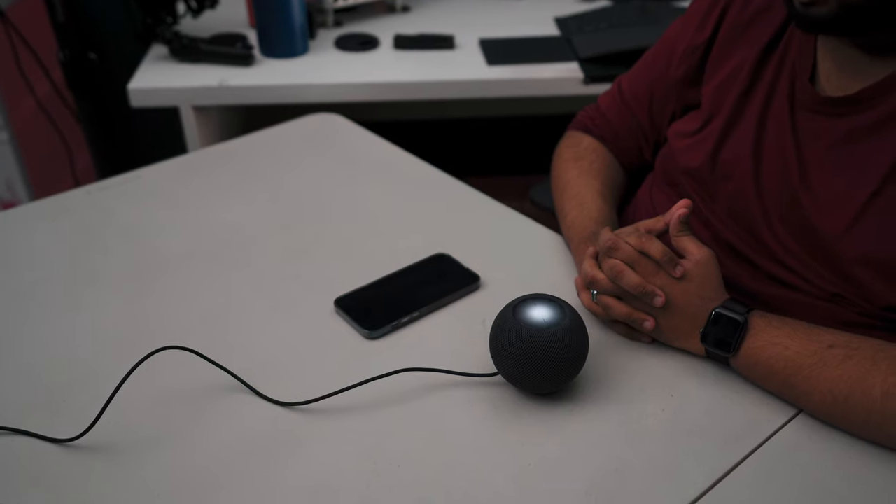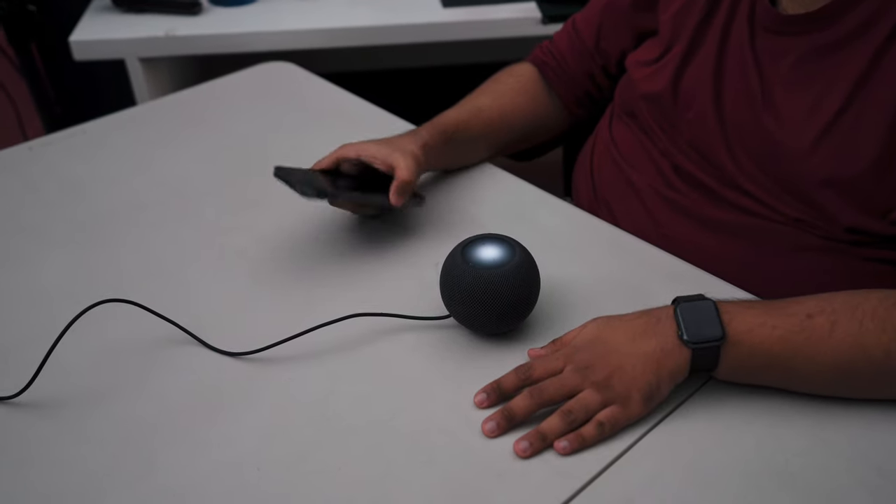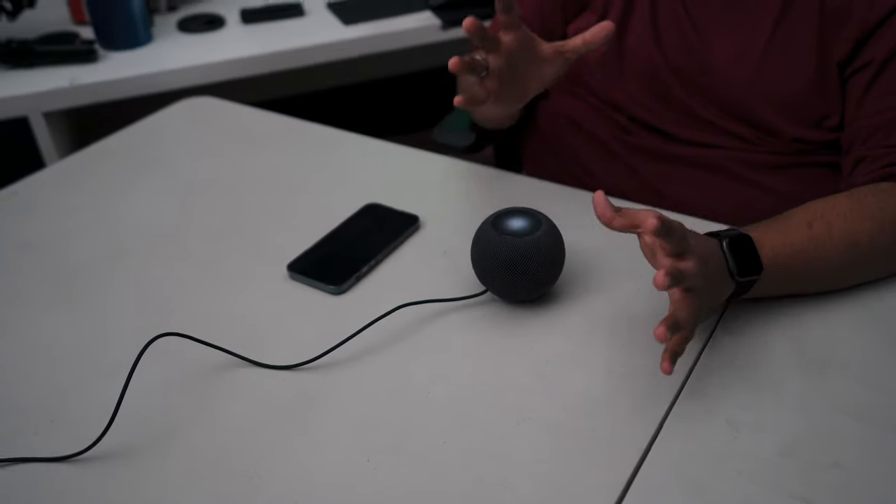Next, let's set it up. The setup is one of the easiest things you can do. Before anything else, I should mention - this is one of those products which is exclusively for the Apple ecosystem. It's most suitable if you're already an Apple user.